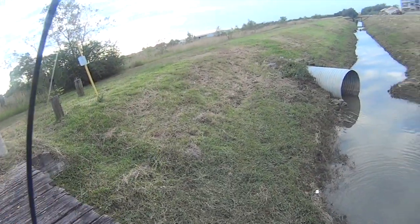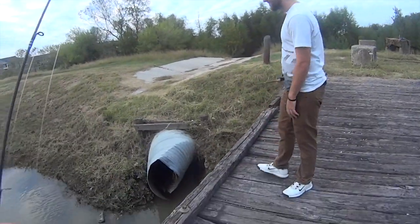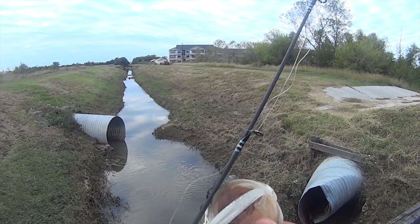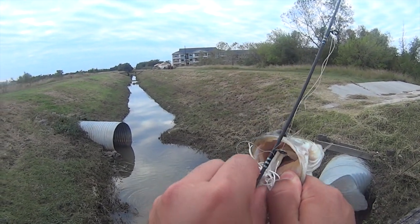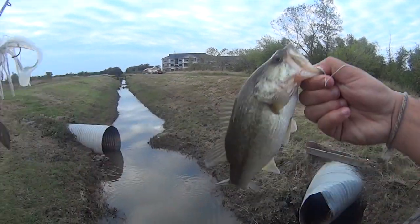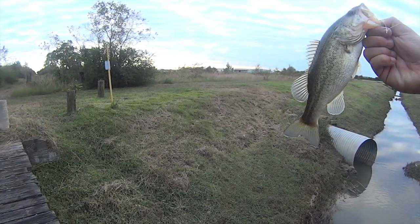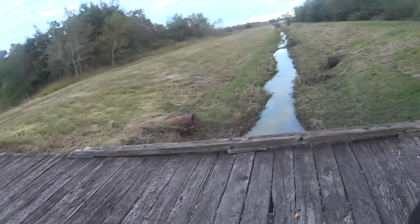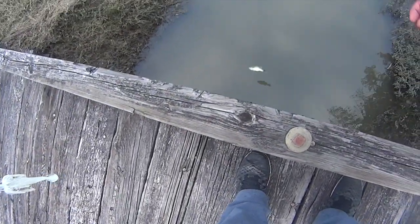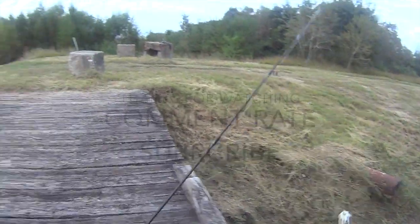Just got to this creek. My boy Steven said that there's fish in here — I was like nah bro, there's no fish. He was right! That's a little bitty bass right there. I don't know if y'all can see that. I'm going to drop a line on this side — it's a lot deeper. That's what's up. Good call Steven.